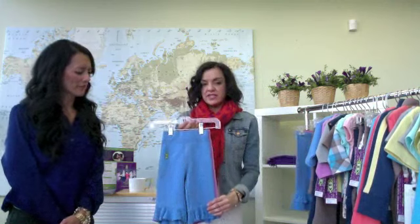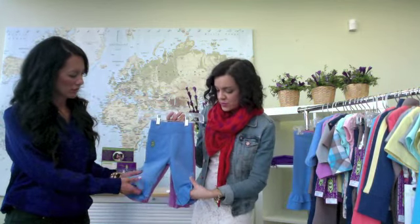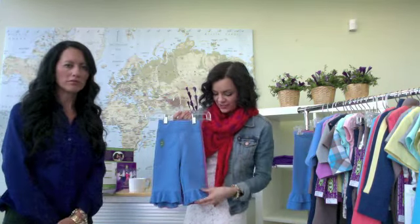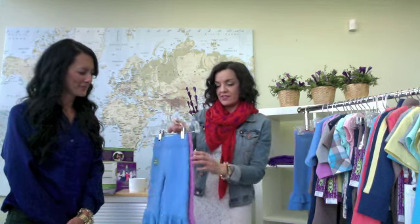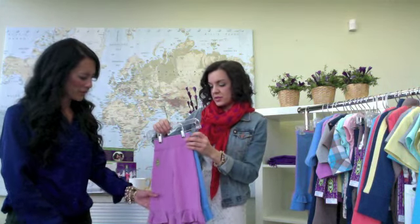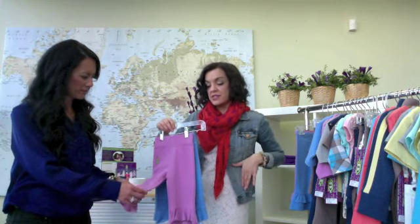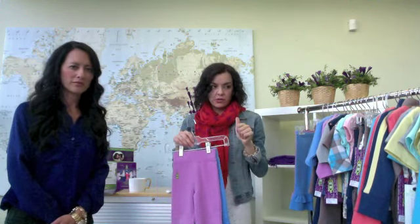Then we have the Under the Sea Pant, again in orchid and cornflower. It's in French Terry so it's a little bit heavier, but then you have these little flounces at the bottom in jersey so they just move when the baby is running around. The elastic waistband is tacked just like the regular line at the side seam — no twisting.